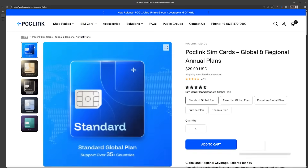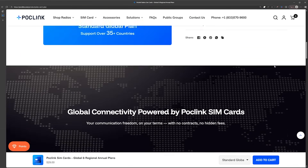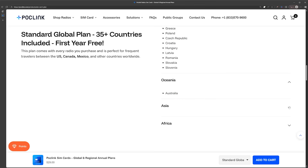The first year is usually included with the radio, but after that you have to purchase another year of service to continue using them. Because of this 'no monthly fee' marketing, many people have been misled into thinking the radio is free to use once you buy it. But remember, these radios rely on cell phone towers, and that access costs money — POC radio providers have to pay carriers like Verizon, AT&T, and T-Mobile to use their towers, so they pass that cost along to you. Always read the fine print. POC Link appears to be the least expensive at $29 a year, compared to competitors at $50 to $100 a year — and even at the high end, $100 is still way cheaper than a regular cell phone plan.